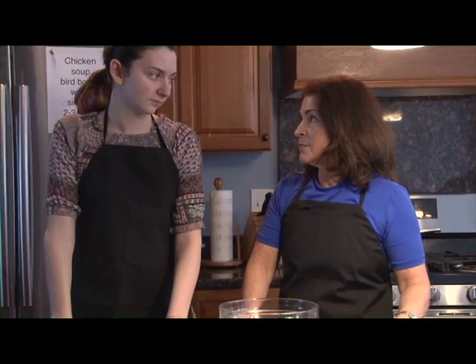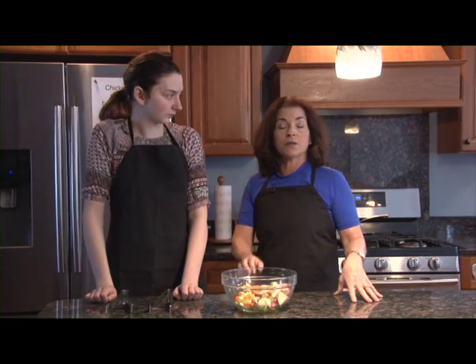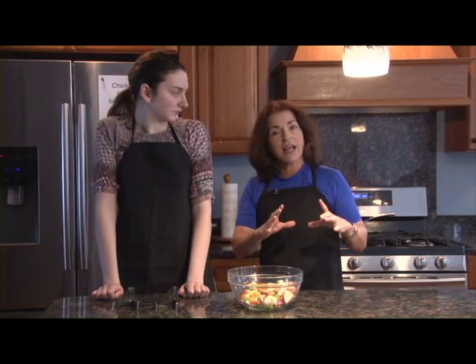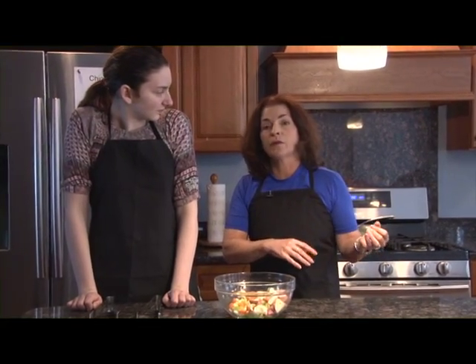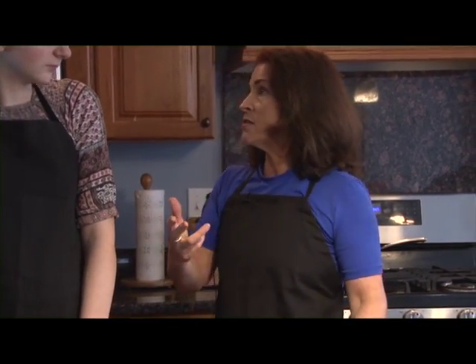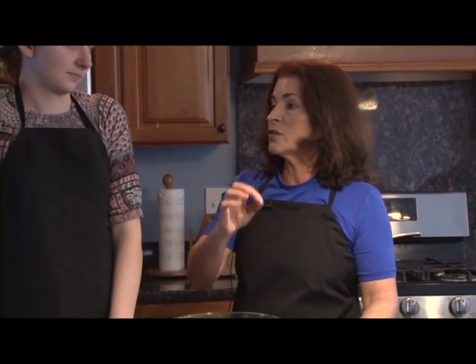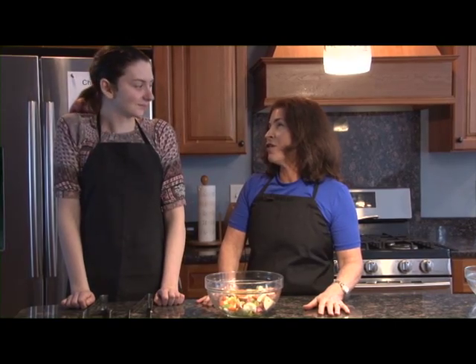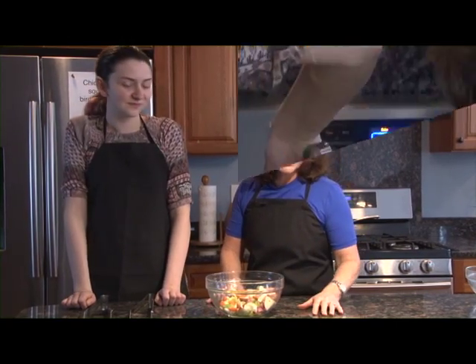Do you ever hold on to your chicken broth and freeze it? Well, you can freeze it. Say we didn't want to make soup today — we would let it cool after the three or four hours of simmering, put it in containers, and freeze it. Then another time when you want to make soup you just add fresh vegetables and some chicken meat. I cook chicken in chicken broth and my son eats it and thinks it's great. You can also use it for gravies — there's a lot of things you can do with it.